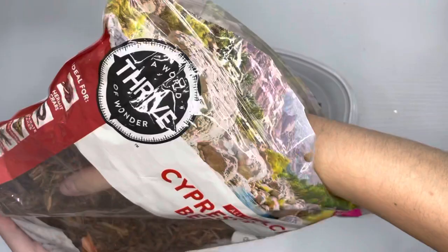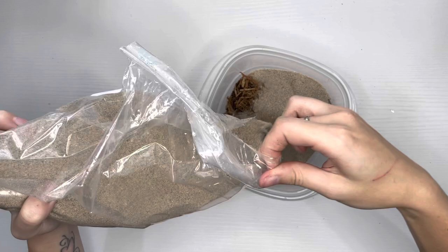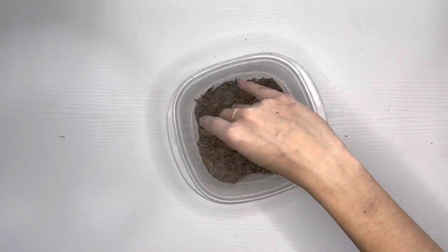I'm including cypress mulch in my blend to enhance the texture of the substrate and to give it a more naturalistic look. The key element to my blend is play sand — this will prevent the substrate from retaining too much moisture, as this species is sensitive to humidity and thrives in an arid environment. Last but not least, I'm including some dry sphagnum moss to top it off.